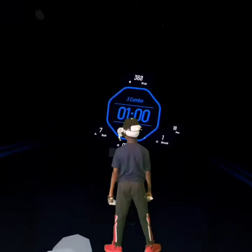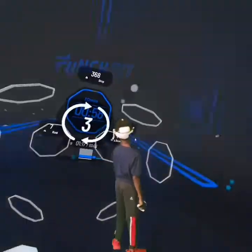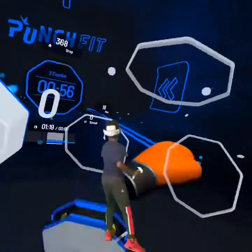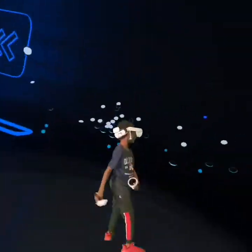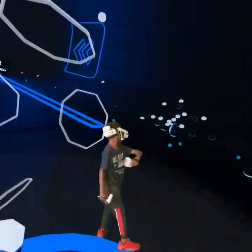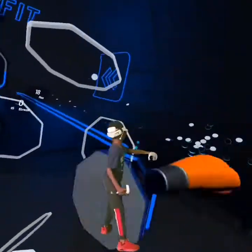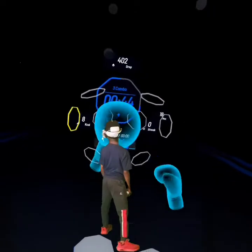Three combo, one minute: jab, straight, hook. Once more, once more, last. Don't sweat it — straight, hook, hook.